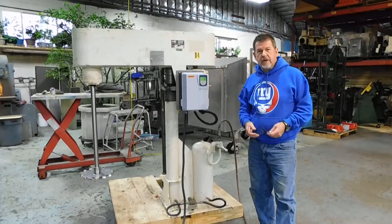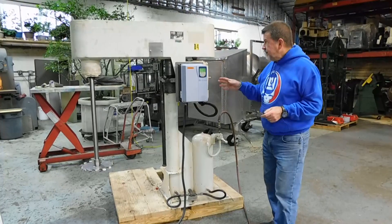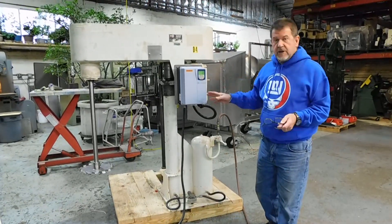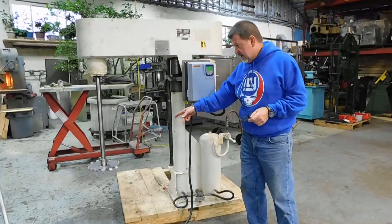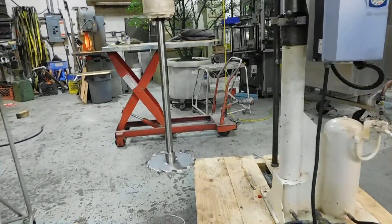Hi everybody, welcome to Champion Trading. What we're showing you today is a Scholl 10 horsepower dissolver. We've done some partial reconditioning on the unit. We've fitted it with a 12-inch chalice type dissolver blade and it's operating on 223 three-phase voltage.